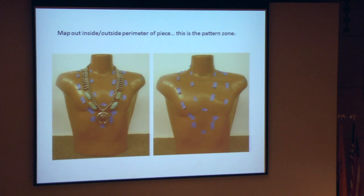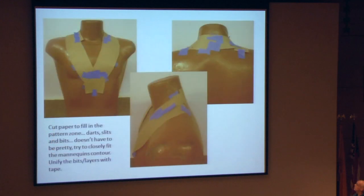The first part is mapping out the inside and outside perimeter of the piece. This will be your pattern zone. Then, inside that pattern zone, cut and fill it with paper — cut your paper with darts and slits and make up bits. It doesn't have to be pretty; you just want to try to fit the contour of the mannequin as best as possible, and use lots of tape to stick it together.